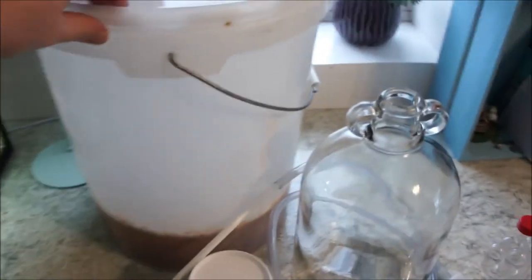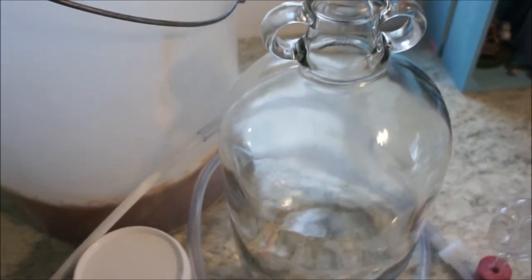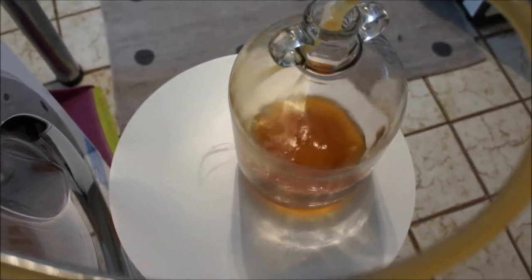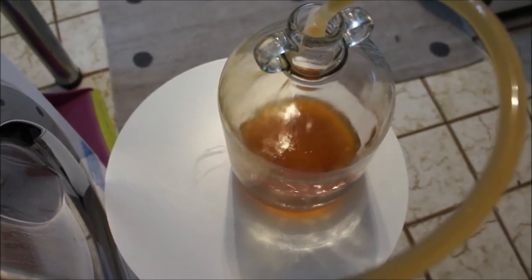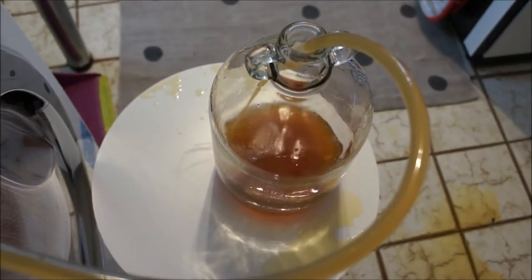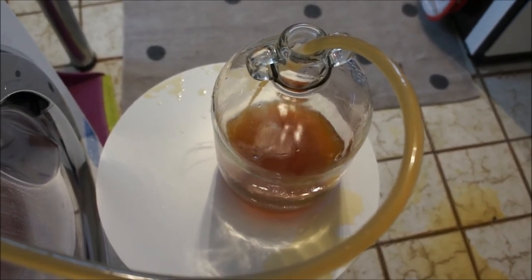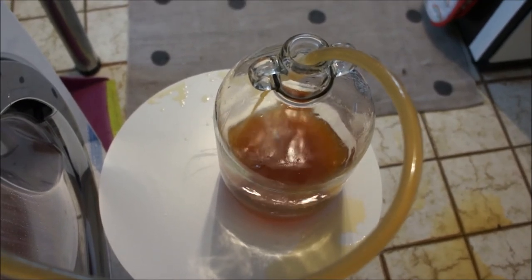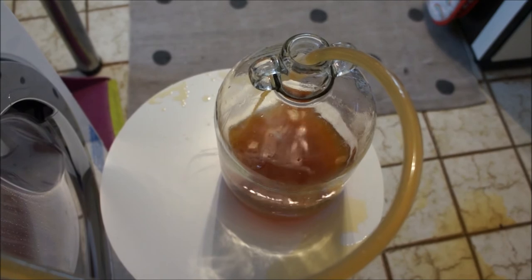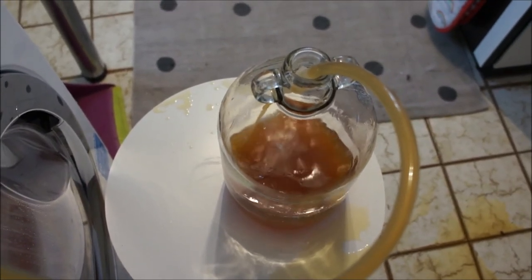Off camera I'm going to put this siphon tube into the bucket and transfer all of the cider into this demijohn. Here's a very quick view of the cider going into the demijohn — tricky to get on camera. I didn't quite have the siphoning tube in the demijohn very tightly, so I made a mess for you guys. I do have a GoPro but it's not as good quality as this camera.